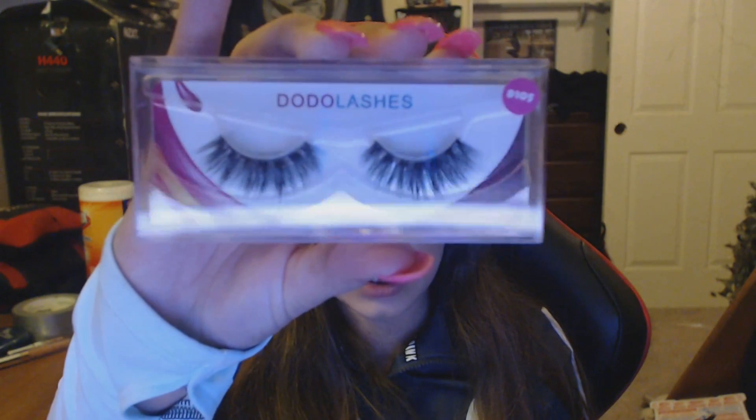I was going to do eyeliner but I don't really feel like it, so I'm just going to go in with some eyelashes. This is the first time I'm going to be using any of the Dodo lashes and this is in D105. Then I'm going to be using the Morphe m222 brush and go in with the Summer Yum eyeshadow down here on the lower lash line.